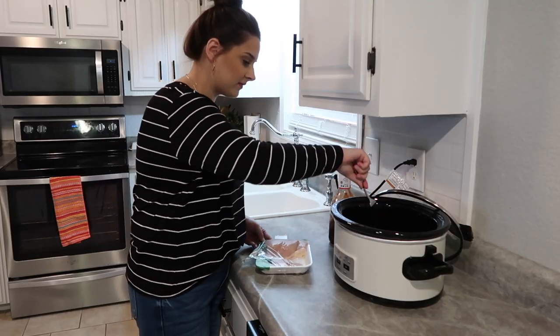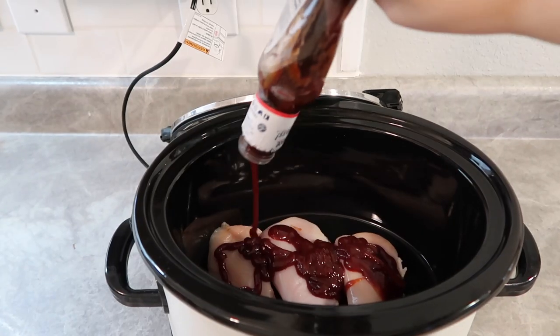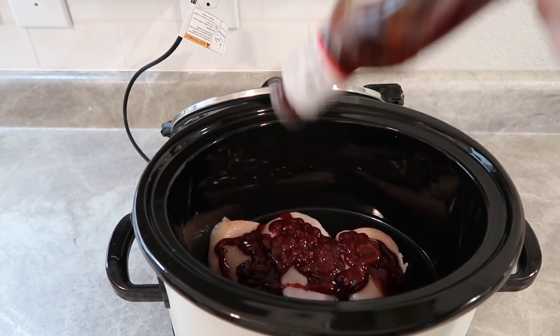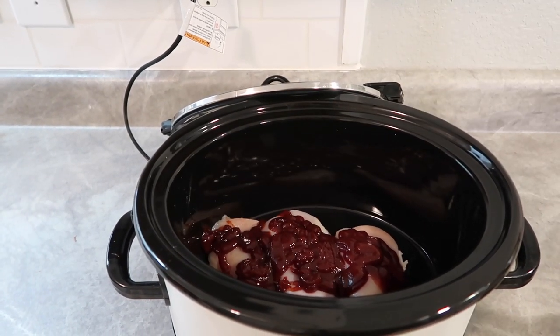Now we are going to move on and do some barbecue chicken in the crock pot. I'm getting out some chicken breasts and we're going to use our favorite barbecue sauce, which is Sweet Baby Ray's Original. Just throw the chicken breasts in the crock pot and pour over about a cup to a cup and a half of barbecue sauce.